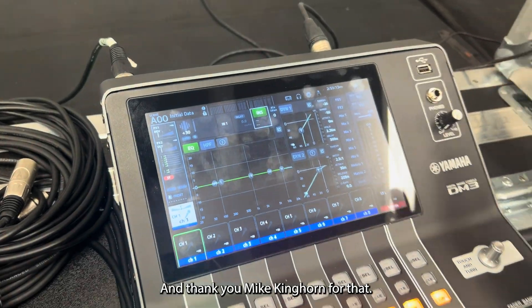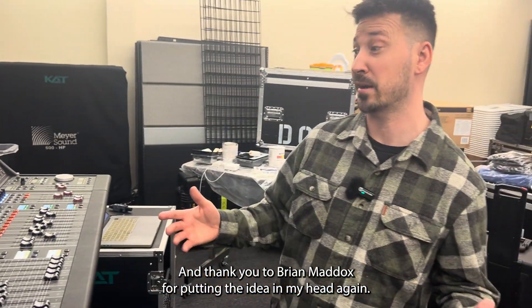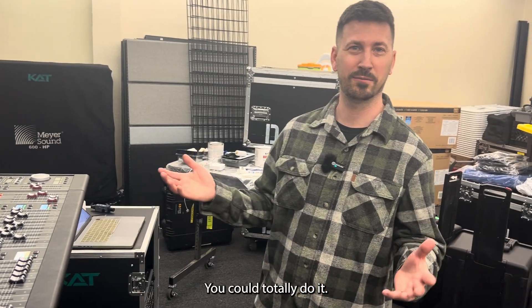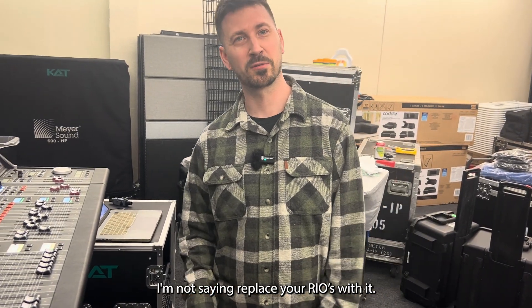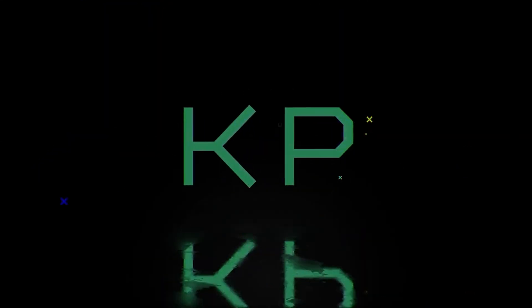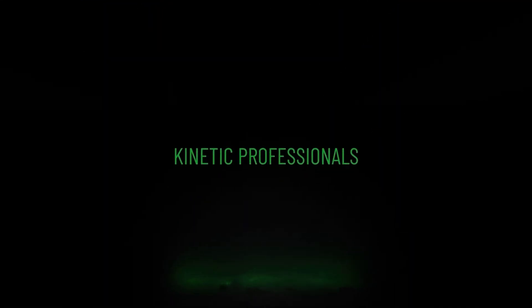Thank you Mike Kinghorn for that, and thank you to Brian Maddox for putting the idea in my head. Again, you could totally do it — I'm not saying replace your Rios with it — just a fun experiment. Thanks for watching, have a great day. Remember to like and subscribe.